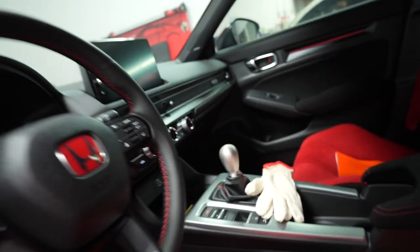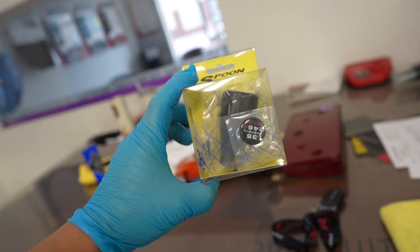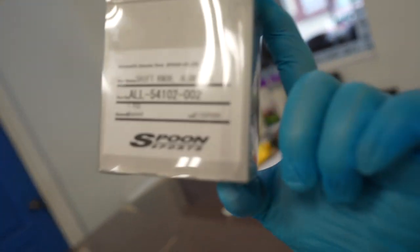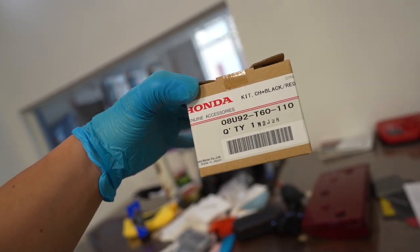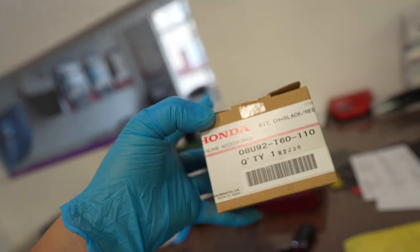I have four shift knobs to choose from: the factory one — just a beautiful gem — then the Spoon Sports Duracon, part number is right there, and then another Spoon Sports in aluminum, which feels a little heavier than the Duracon. And then we have the factory red and black — I believe it's aluminum — which is a factory order, so it comes straight from Honda itself. You can order it online.